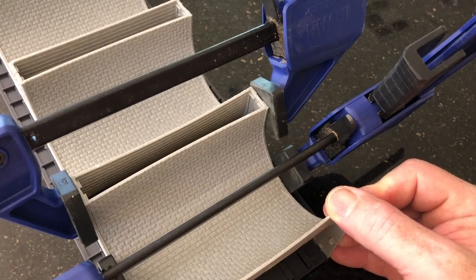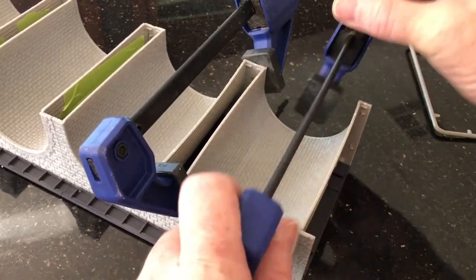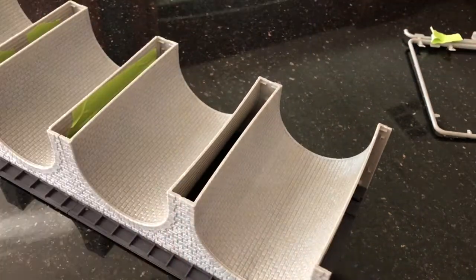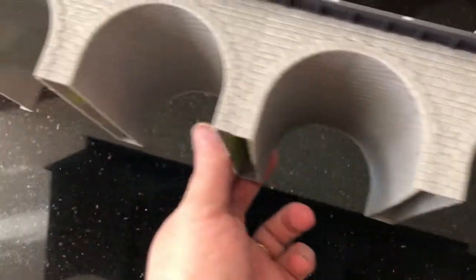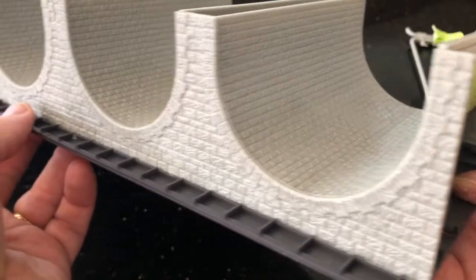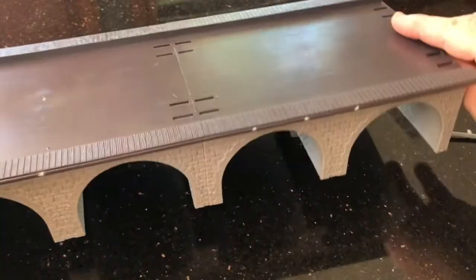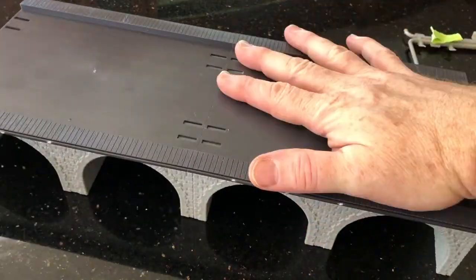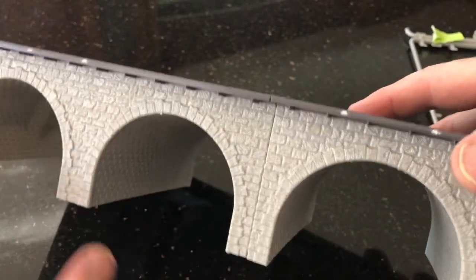Now we're going to take the clamps off and see what it looks like. I think it looks very nice. It's far from perfect, but with a little bit of weathering on the stone facade, I think it'll look quite nice.